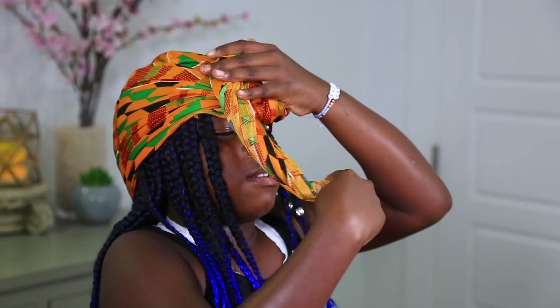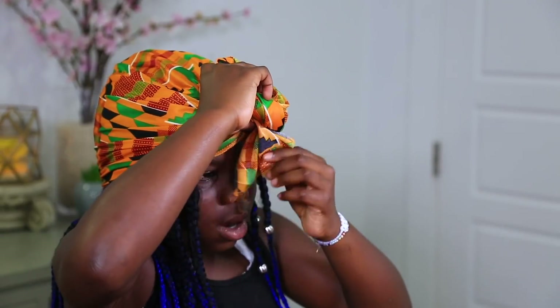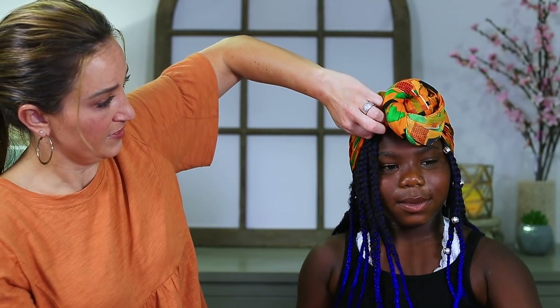Now you want to twist the bun in the opposite direction. Then pull it all the way around and tuck it in — and there's the top bun! Good job, Paisley. It looks so good. Now I'm going to spin around for you.